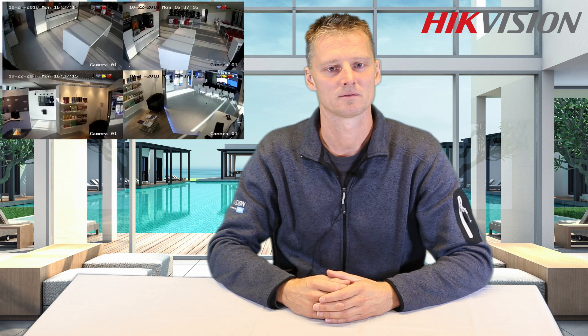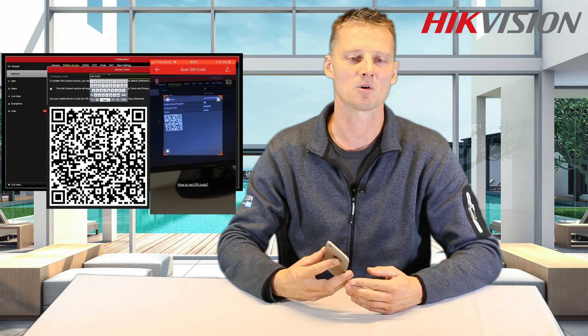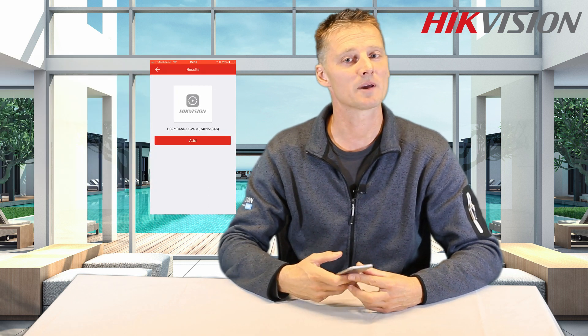The cameras will automatically be detected by Wi-Fi to your NVR. This is all it takes — now we are ready to use the solution. If you would like to use your mobile phone to connect to your NVR, simply enable the Hikconnect platform and scan the QR code. After this you will be able to live view and playback on your mobile phone.